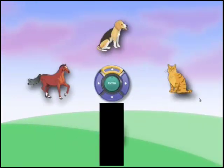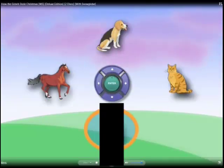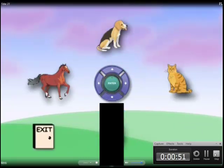Use your arrows to move around on the dog, the cat, the horse, and the monkey. Choose the one you want to watch and press enter or select. When you are ready, select the door and return to the main menu.